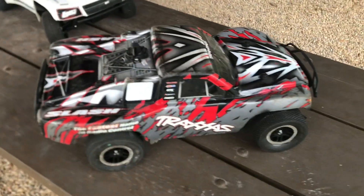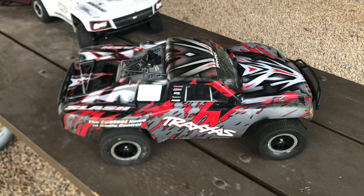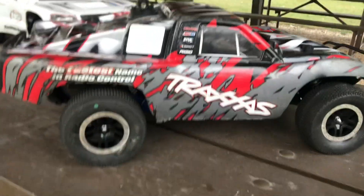Hey guys, what is going on? It is RC Knockout, and I am back with another video. If you guys are new to the channel, my name is Nolan, and in today's video I have got my Traxxas Slash two-wheel drive out — the cheapest Traxxas Slash project.